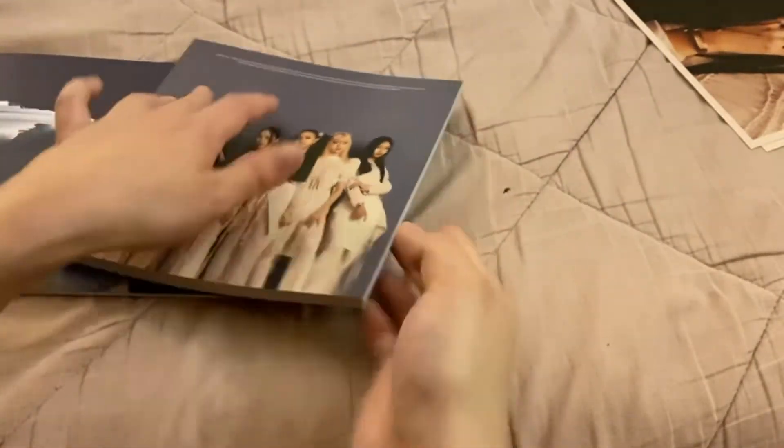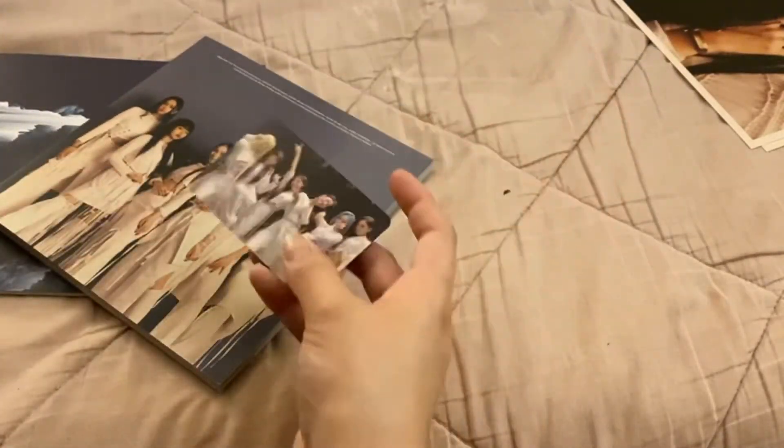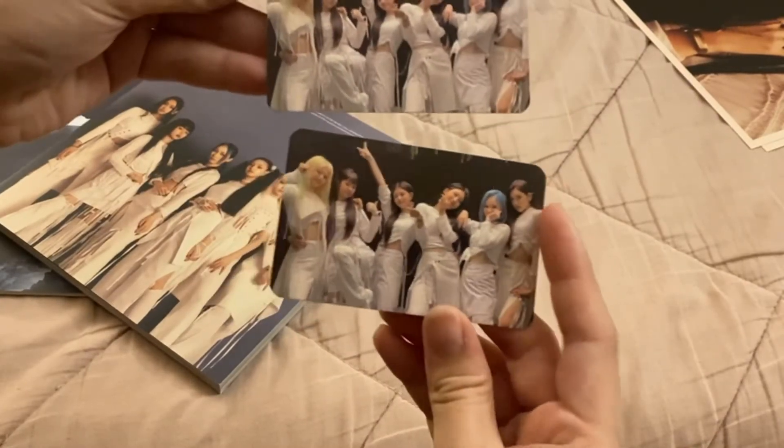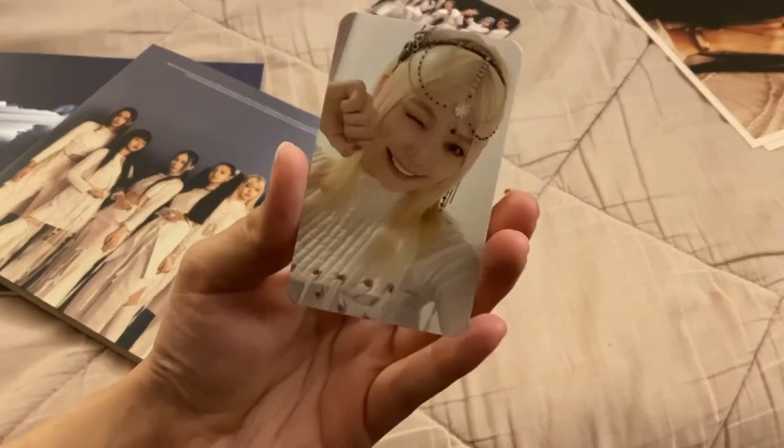Okay, next photo cards. Is this the same group card though? Yeah, I believe it's the same exact card, which kind of sucks but it's okay. Oh, are you kidding — I'm not gonna want to trade this away. Look at her, she's so cute!